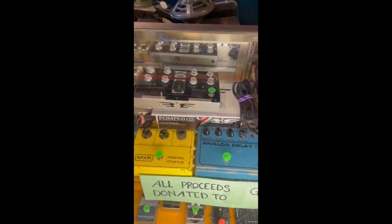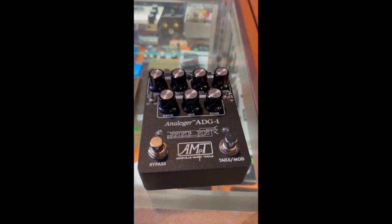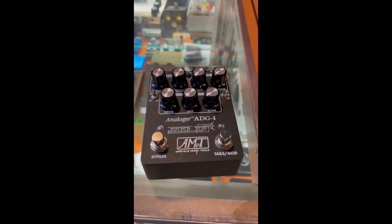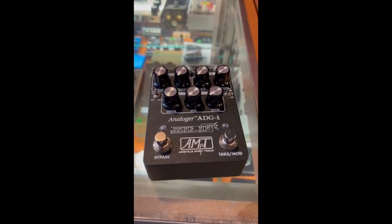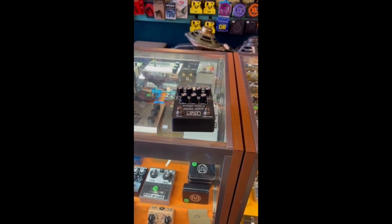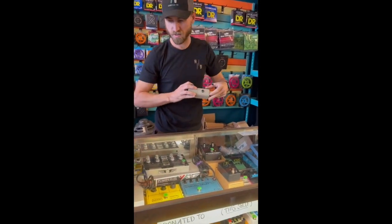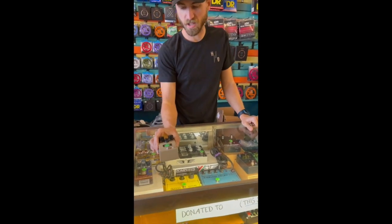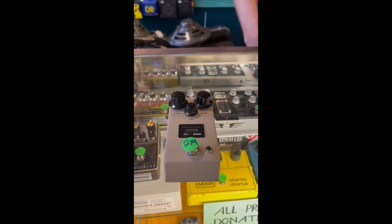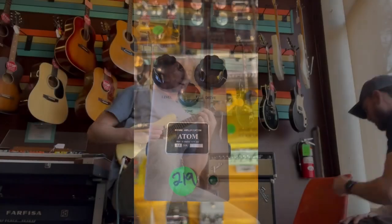We're going to have a natural delay for sure. I have an old analog man delay that I like, but I'm always looking. This is a company out of Kansas — Brown Amplification. And this is one side of a dual-sided pedal, so it's sort of like an ODR. All right, let's see what we've got going on here.